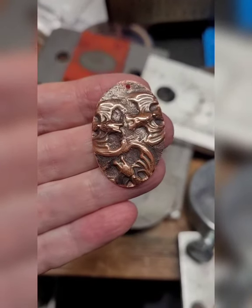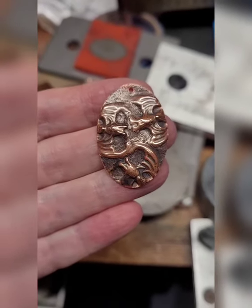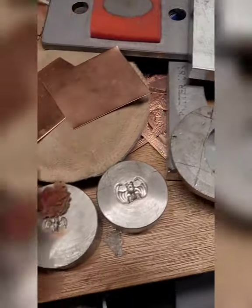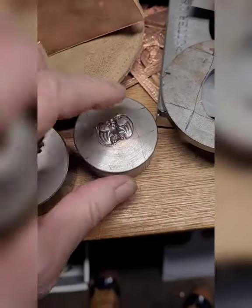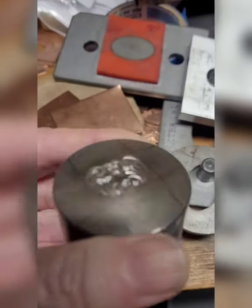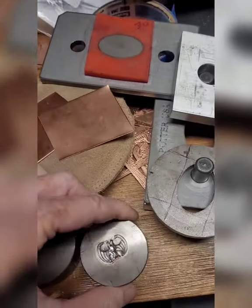Let's take a look at doing multiple impressions on a single piece of metal. The first thing you need is an impression that is not particularly deep — it's kind of small. This one's kind of nice because there's a dome going on there.